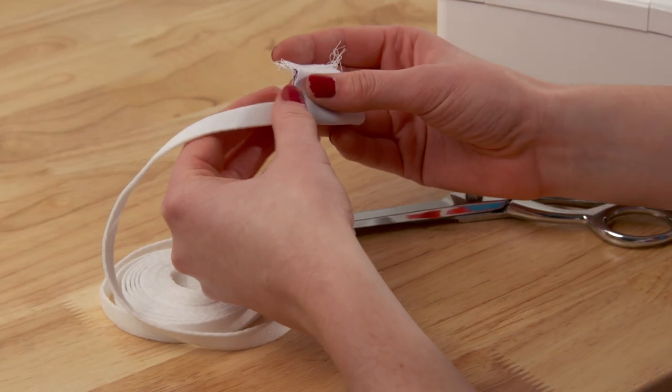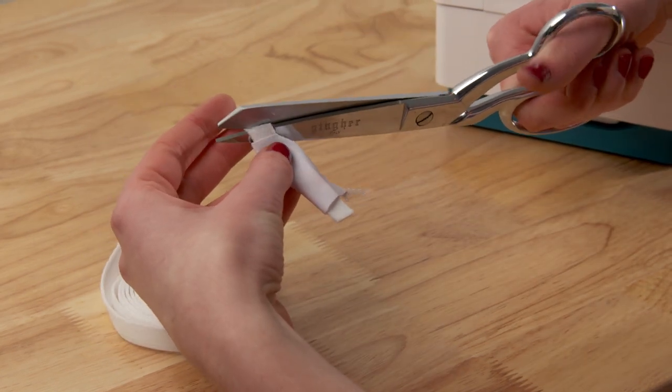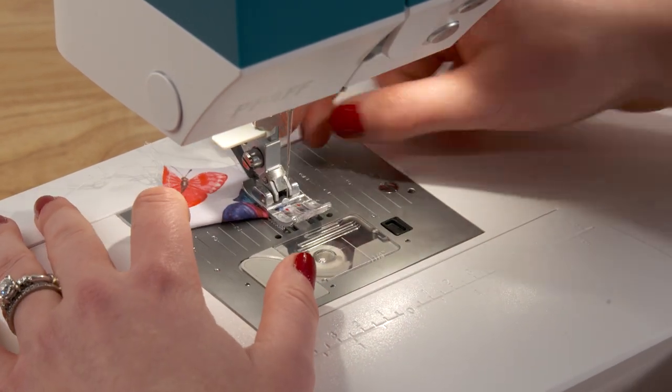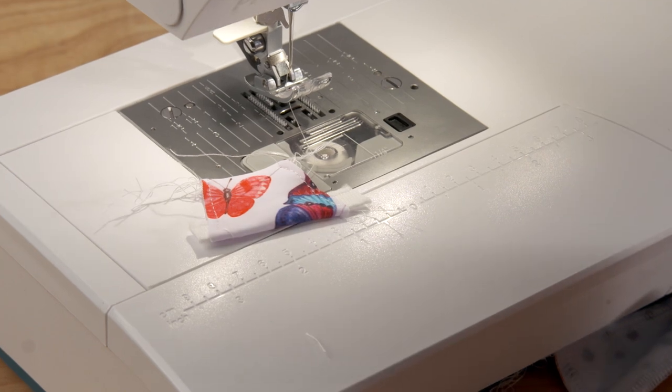Switching gears, we're going to take our center piece and use the underwire channeling to stabilize it and prevent it from stretching. This might not seem like a very important step but it is essential — otherwise the cups are going to separate when the garment is worn. In the lingerie industry there is a stabilizing fabric you can use for this, but I already had underwire channeling and it does a great job.